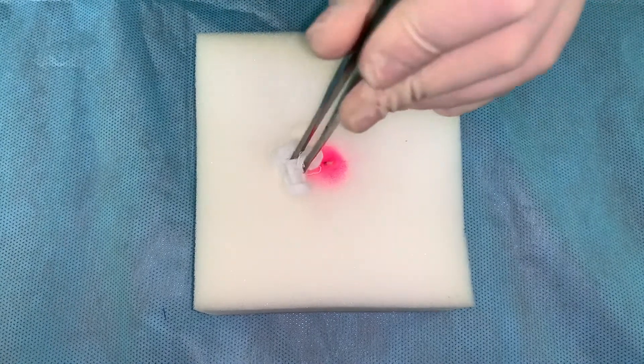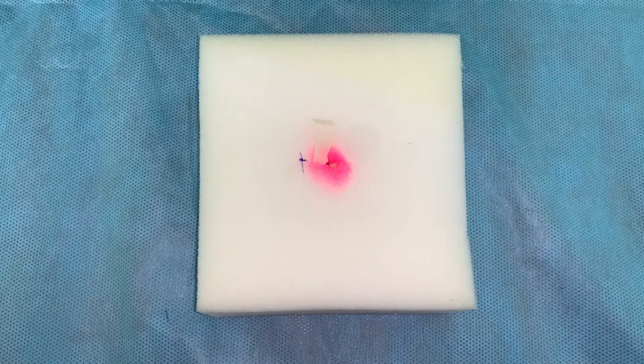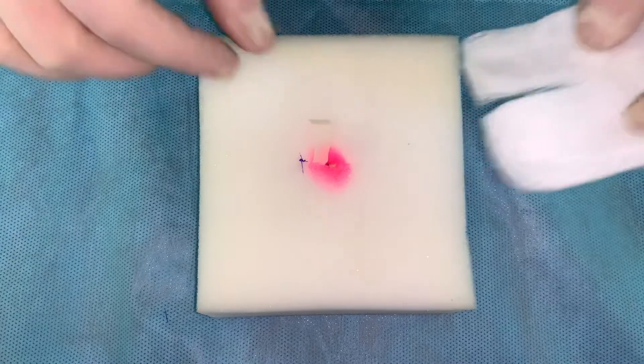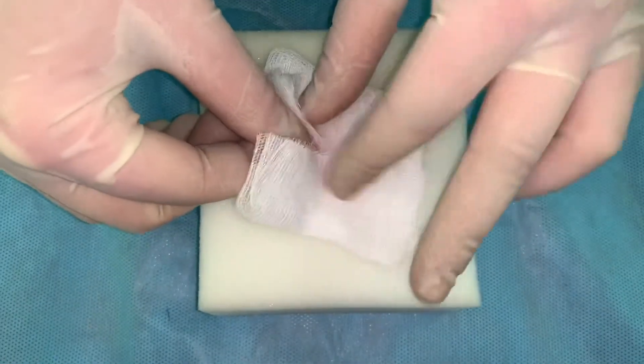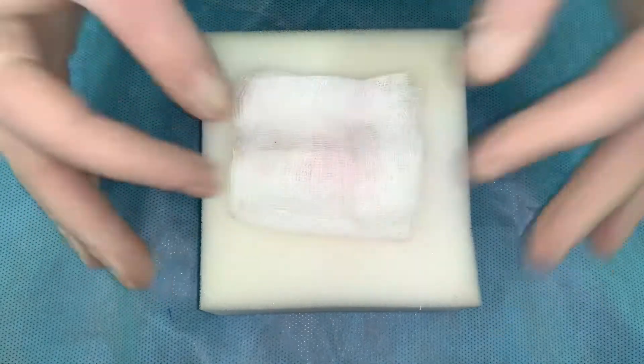The stitch line is painted with antiseptic solution, then an antiseptic dressing is applied and fixed with adhesive plaster. This concludes the stages of the initial surgical debridement procedure.